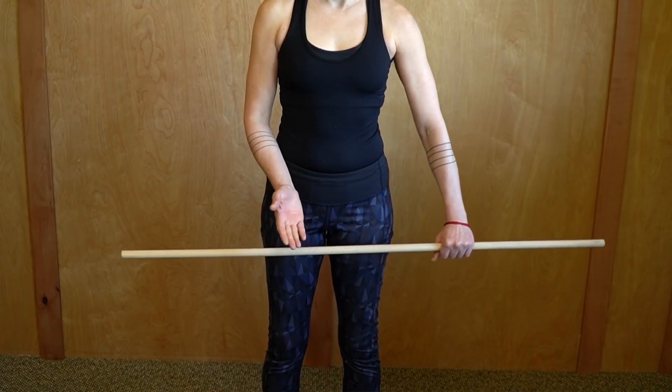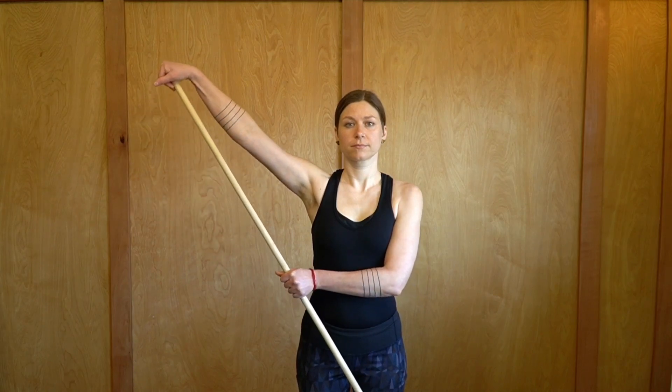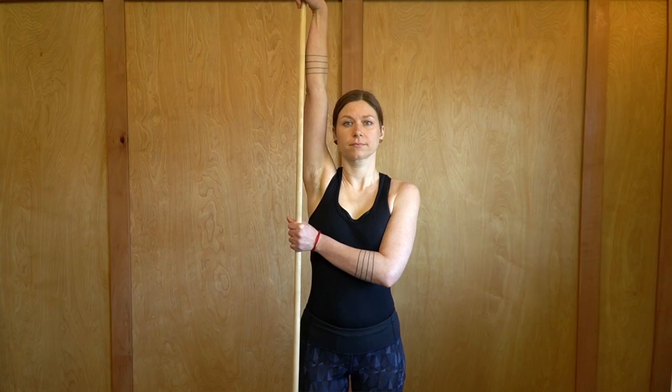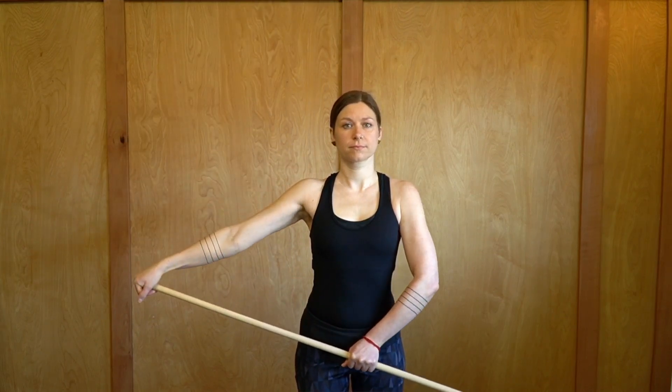The next exercise is called cane abduction. Take a hold of a cane, a dowel, or a broomstick, and place the end of the dowel in the palm of your hand on the shoulder that's been compromised. Then using the other arm, gently press into the dowel, bringing the arm out to the side and up towards the ear as far as it will go comfortably. Don't push into pain — just get the shoulder moving.